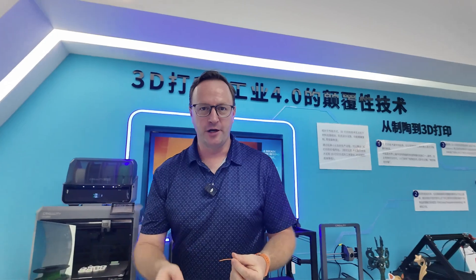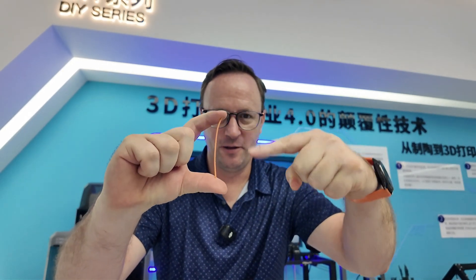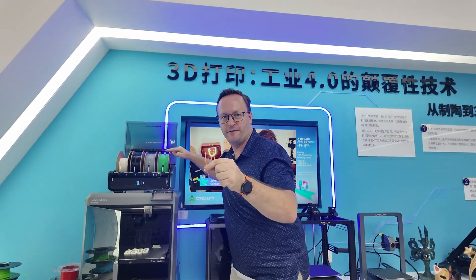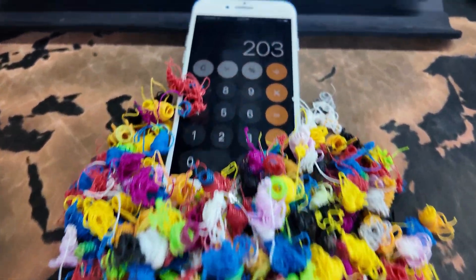Basically, when it does a color change, the nozzle — which is about this long on the K2 Plus — is full of filament. At the end of a cycle when it wants to change colors, it cuts the filament and pulls it back, automatically rolling the filament back into the CFS. But you've got this much filament inside the nozzle, so the next color comes in and pushes the old color out into what we call filament poop.